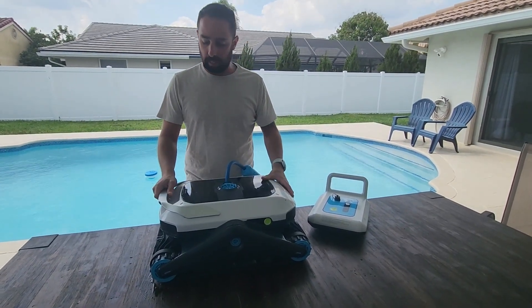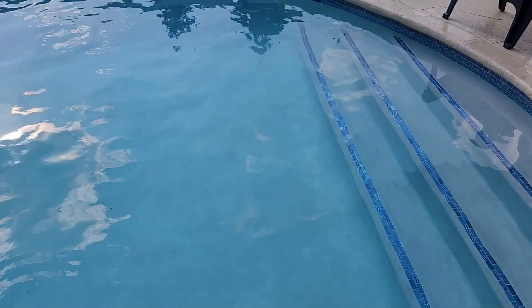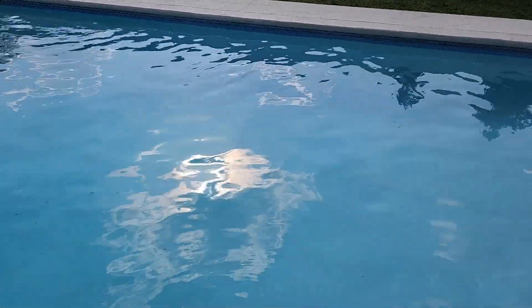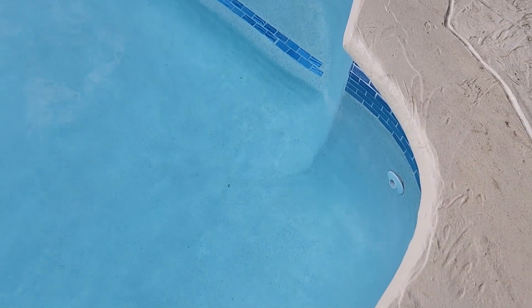Now we're going to take it and test it in the pool. This is my pool — it's got very unique edges, it's called Roman style. That's where my previous robot used to always get stuck, on those corners.